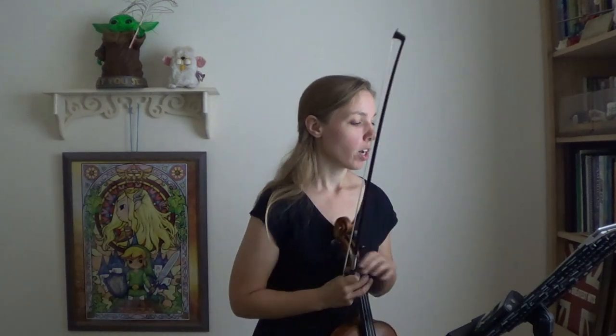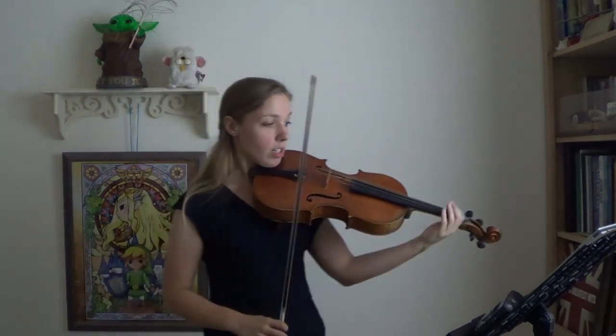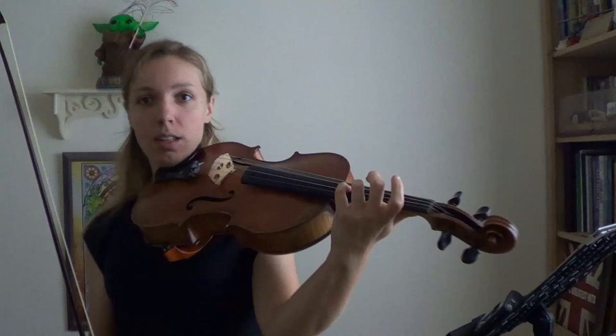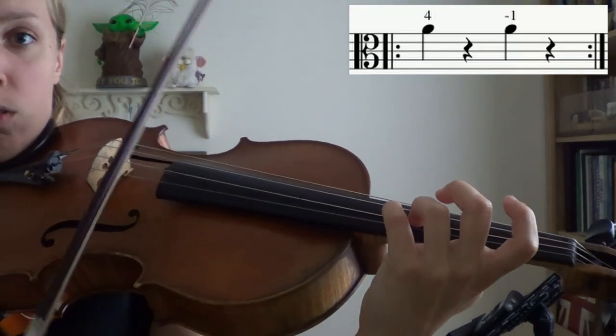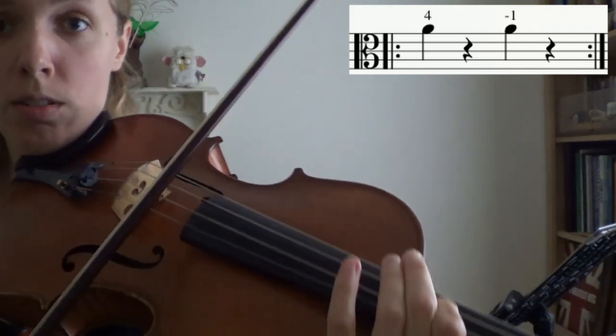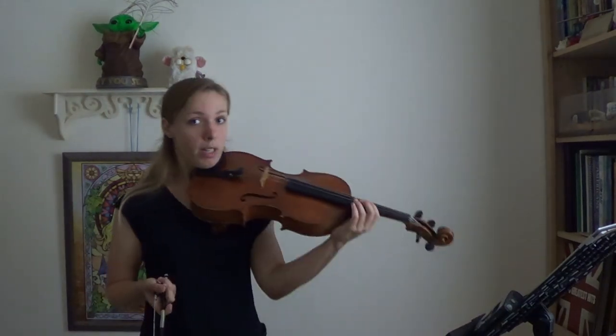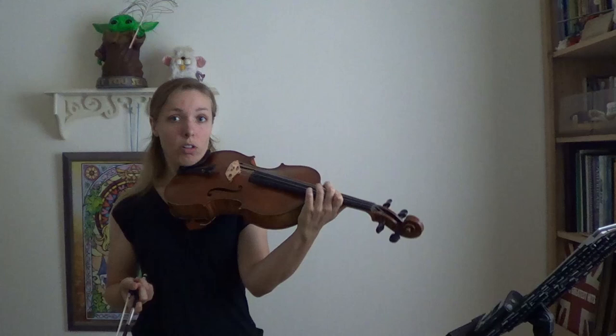Just like with the G major scale, I want to make sure we get that shift practiced before we even start playing through scales. This one has us shifting on the A, which is going to bring us into fourth position. Instead of playing our fourth finger on the D string to play our A, we're going to replace that with our first finger when we get there. It's a little different than the G major scale where we go into third position and replace our third finger with our first finger — now we're replacing our fourth finger with our first finger.